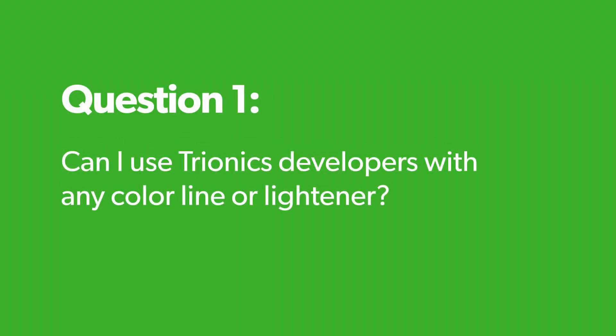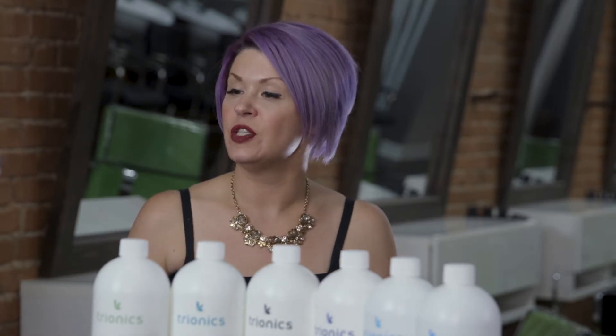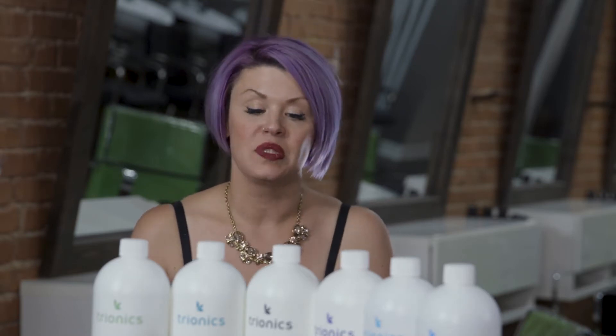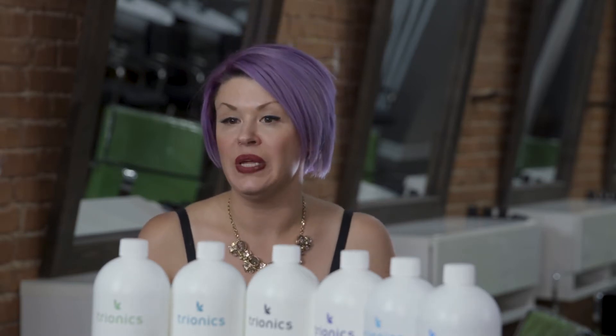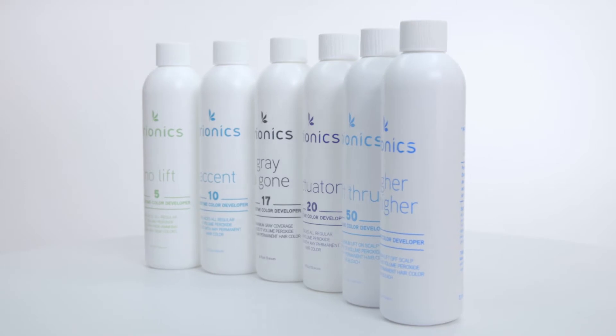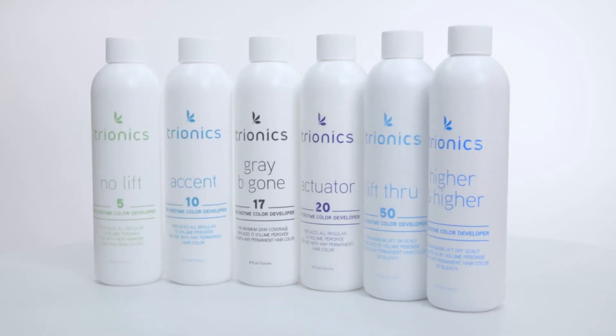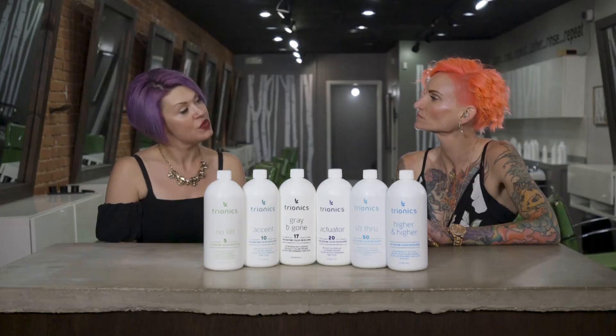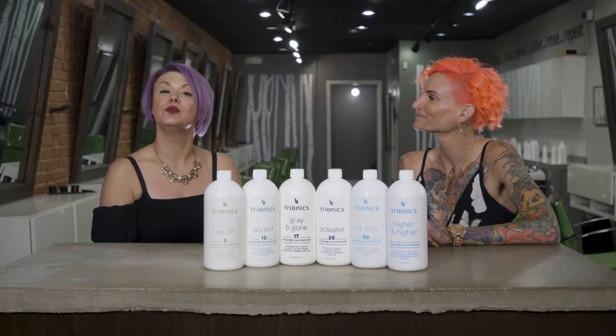Can I use Trionics developers with any color line or lightener? Absolutely yes. Since many of us use different lines for different functions and purposes, the great thing is you can use it with an on-scalp lightener, with KO Blends, with any one of your glazes or toners. You can use it with whatever color you want to.